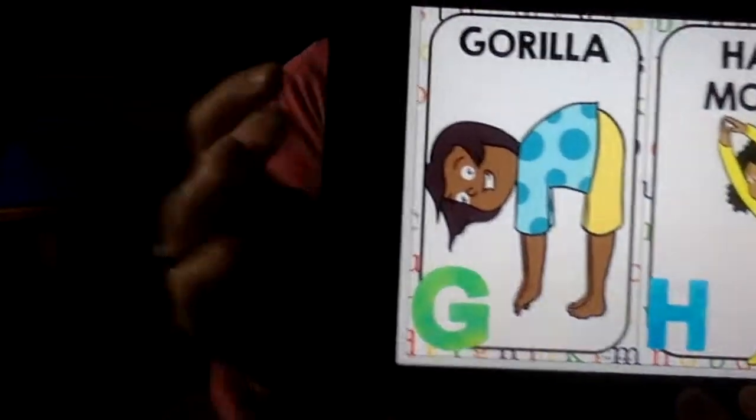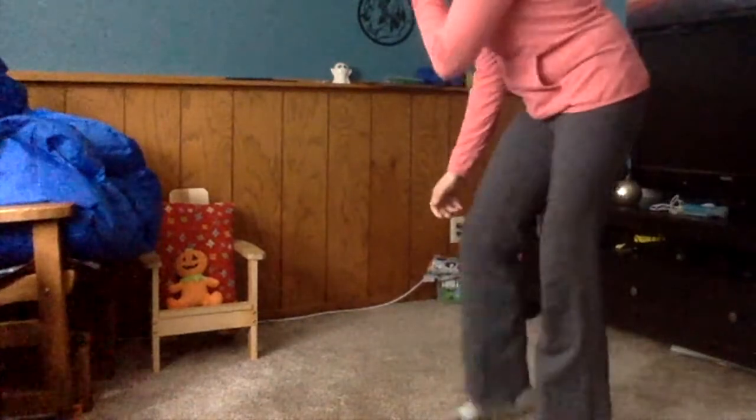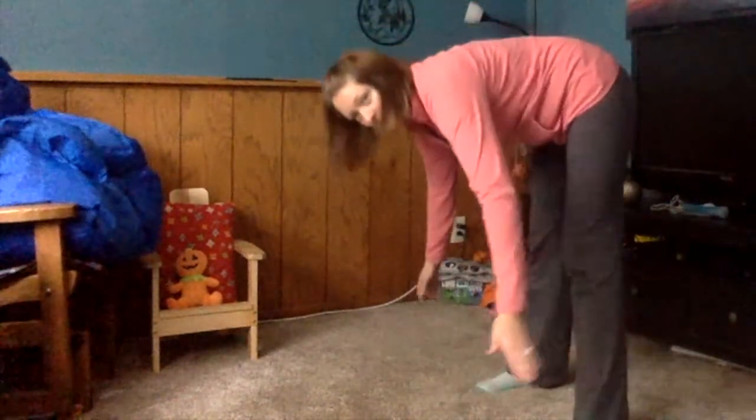After F comes G — G is for gorilla. It's very close to our elephant, but we can have our hands apart. Bend over as close to the floor as we can get. Then we're gonna swing those arms.